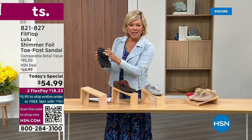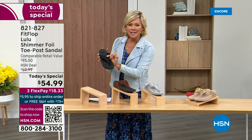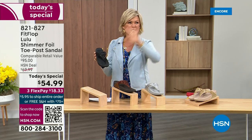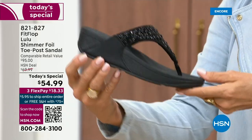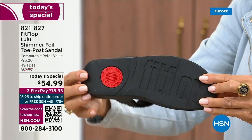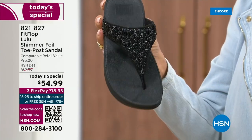Here's your black. The Lulu, done with this beautiful shimmer foiling. This is something that is so pretty, but it's not over the top. It's classy, it's elegant. What I wanted to point out is the black sole with the black glitter. This is one option and we do have all sizes.